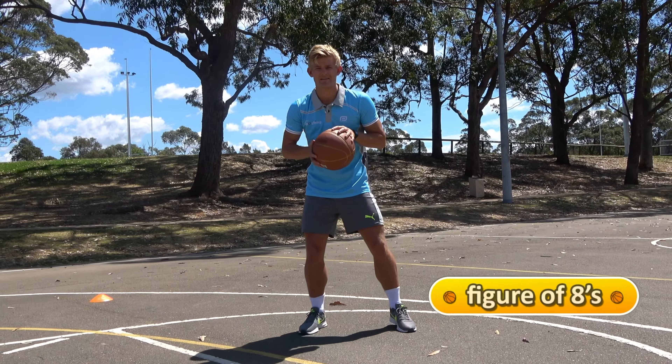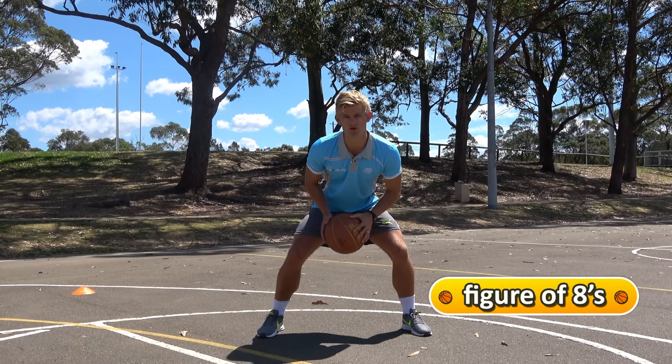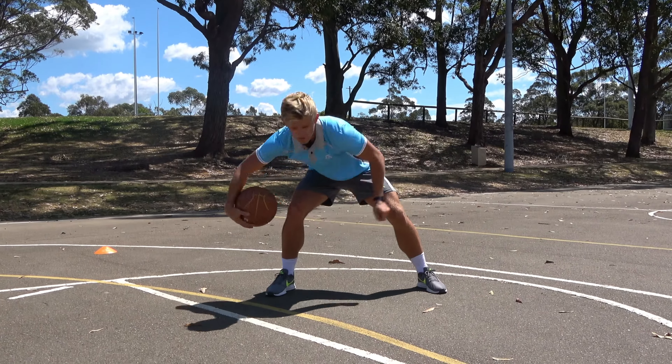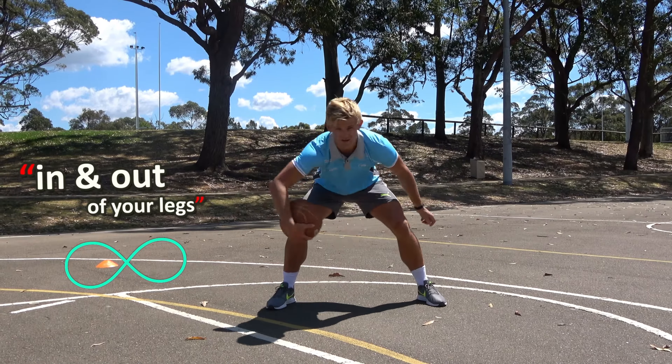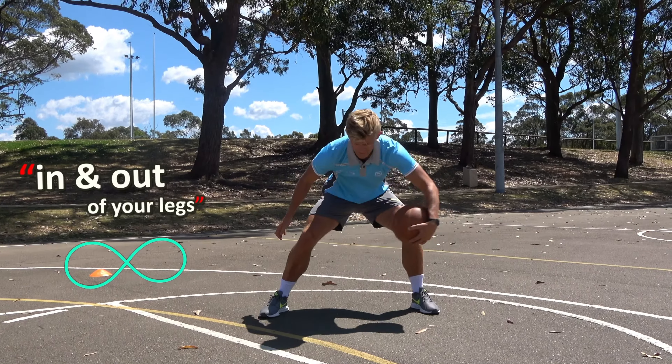Figure of eight ball handling. Legs nice and wide apart, knees bent, stay low, try and keep your head up. We're going to do figure of eight with the ball in and out of your legs without dropping it. It might look easy but you'll find the kids will struggle with it. In and out — you can go fast, you can go slow.